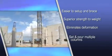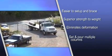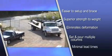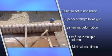Contractors can set and pour multiple columns at one time with no cleaning, reassembly, or return freight costs, and our manufacturing and distribution network means minimal lead times throughout North America.